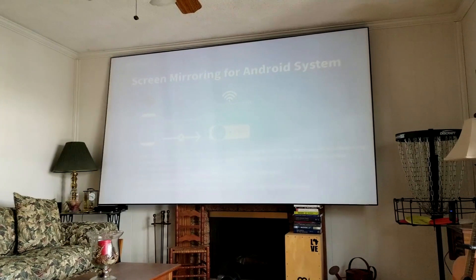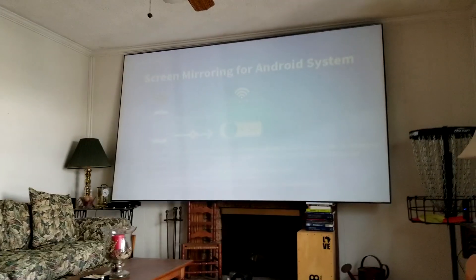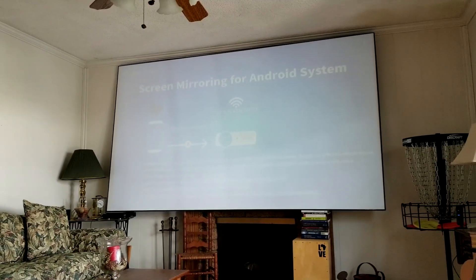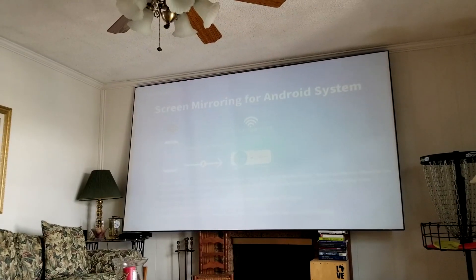Your newer device will have Smart View as we showed you in the video. Thank you guys so much for watching — thumbs up the video if it helped you mirror to your television, projector, or device of your choice. Subscribe on your way out and we'll see you in the next video.